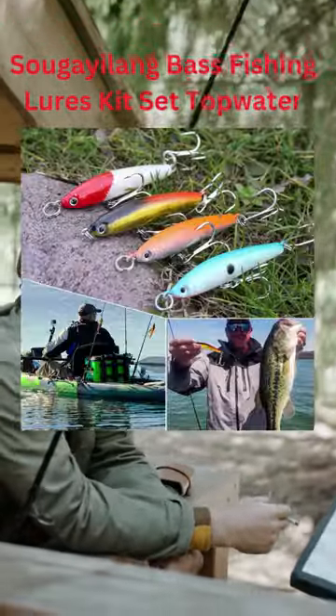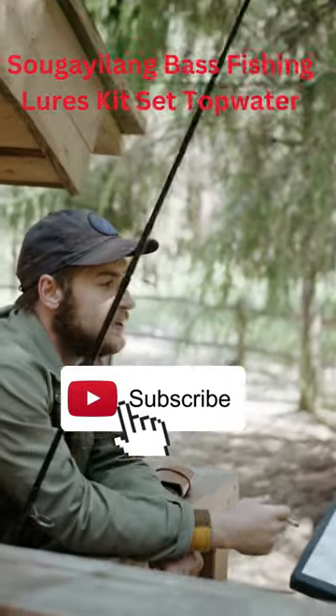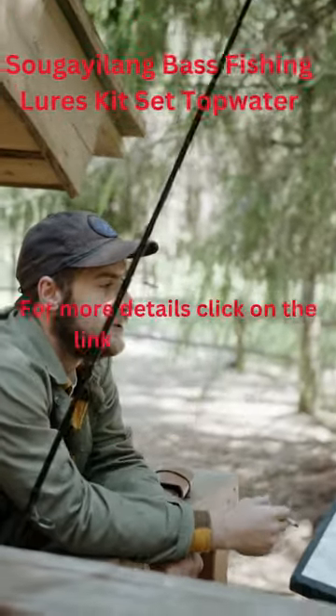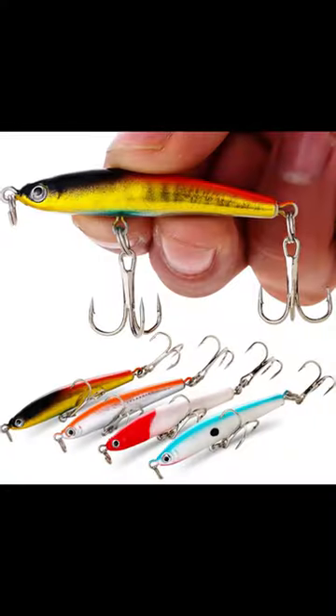Bright colors and a lifelike bait that looks like a real fish can be used to catch fish in both the sea and rivers. This lure has a metal ball inside that helps to control the weight distribution, making it cast farther and easier to feel when it vibrates in the water. The design also reduces noise.